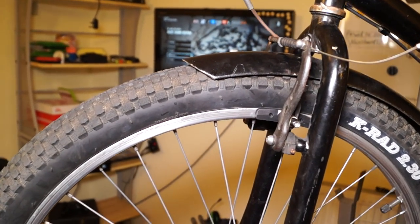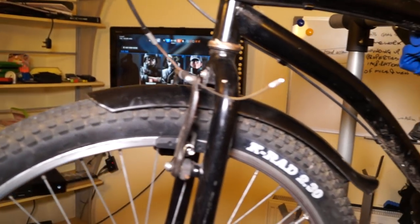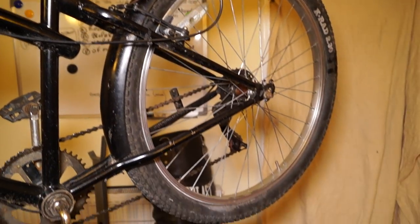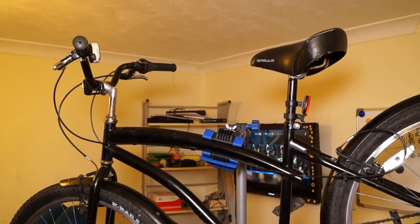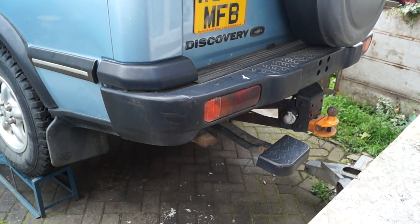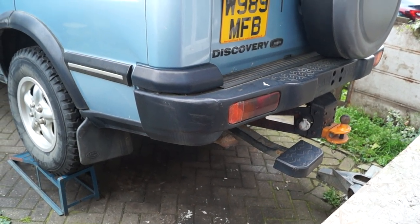I've not done anything except repair this bicycle here — new brakes, cables, tyres, and adjustment on the rear. I think we'll call that 20 quid for labour, two hours possibly. The parts have already been paid for, and that's basically because I need to get more money coming in.